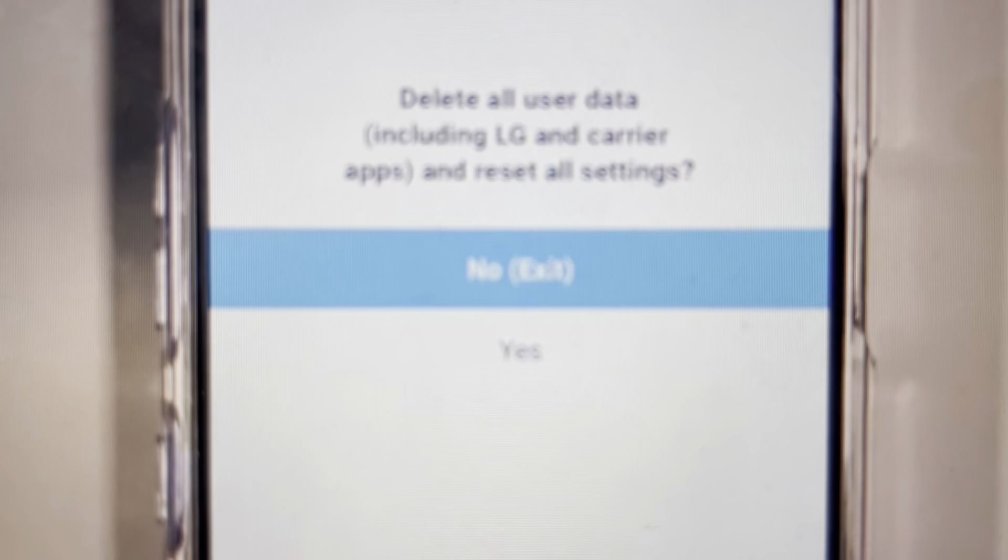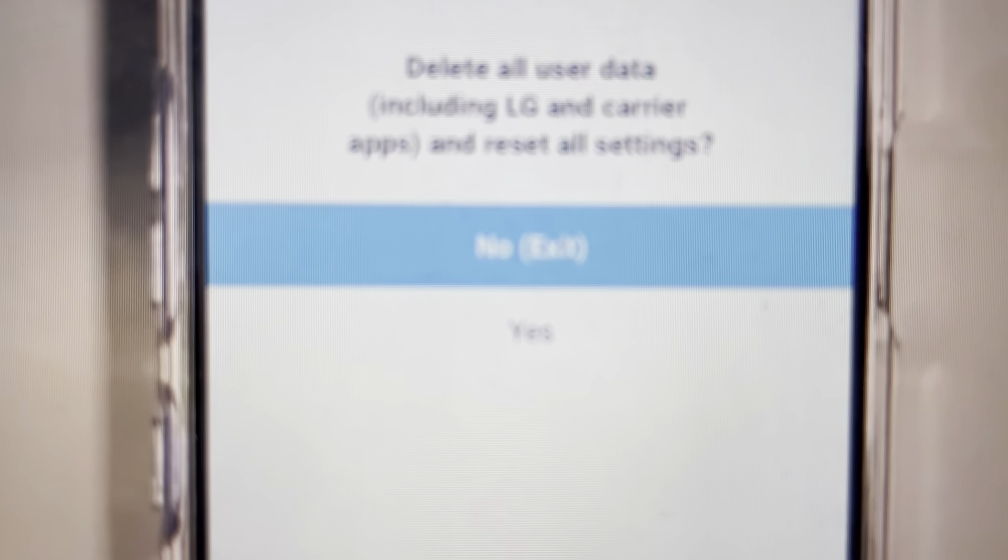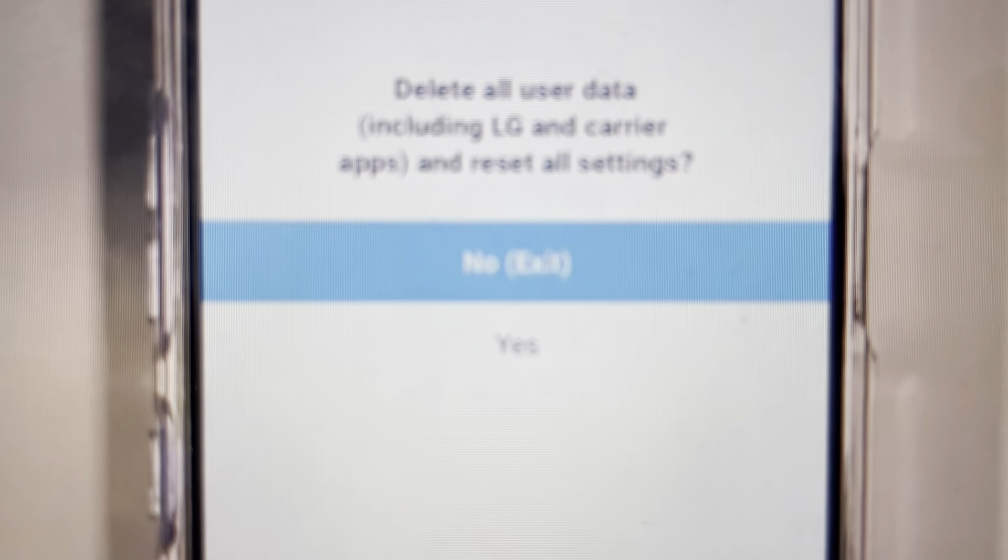When the LG logo pops up on the screen, you want to release the volume down button, then press it again — just release it for about half a second and start pressing it again.